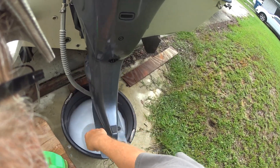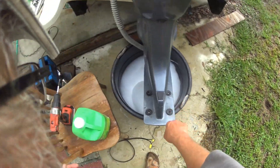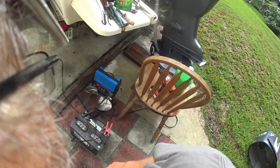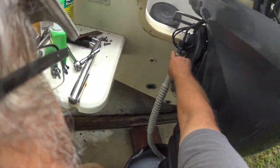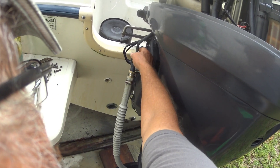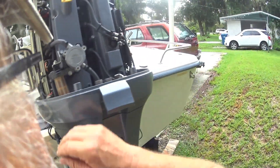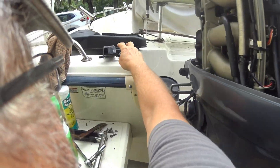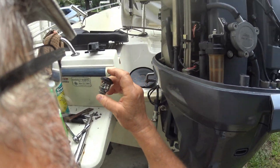I have a 1200 gallon-per-hour bilge pump in there hooked up to my battery. I'll leave it going for an hour or two with my battery charger on to make sure it doesn't run down. I'm pumping it up through the flush hose, but it doesn't get all the way up through the top. I've already cleaned up this area and taken out my thermostat so I can see whether the water is getting up into the very top.